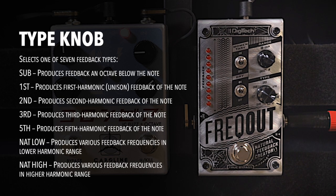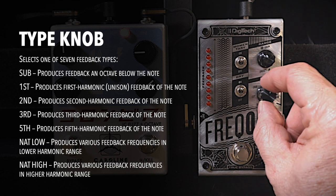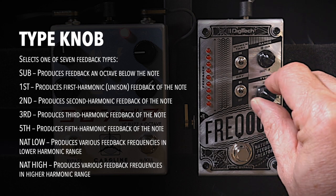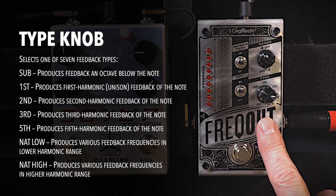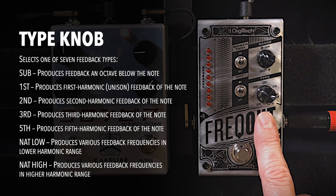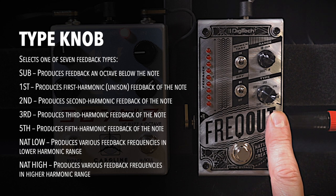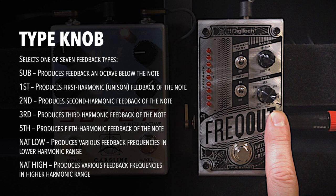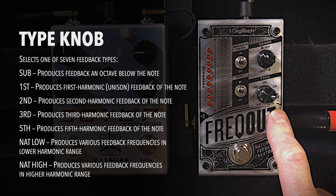Finally, I want to talk about the type knob. The type knob goes through all the different types of feedback you can have. I'm not going to go through all of them — you can look that up or find a more full-fledged demo if you wish. I prefer to set it to natural low. What natural low does is restrict the feedback frequencies to a lower range; according to the manual, it doesn't allow feedback at the fifth harmonic or higher, so you don't get feedback that sounds major on minor chords.